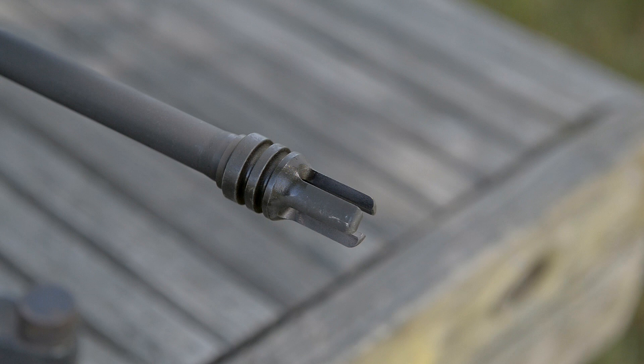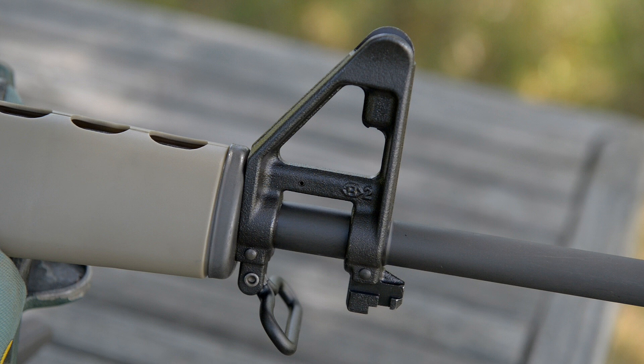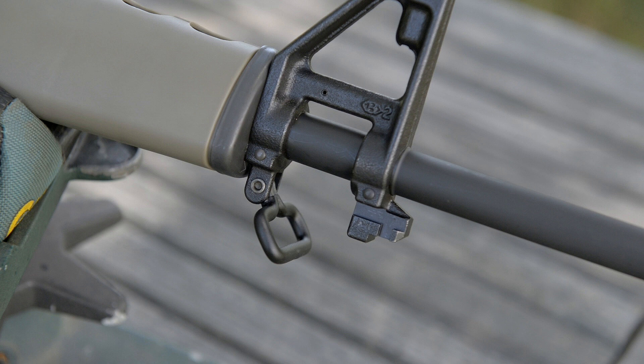The flash hider is a three-prong — that's one distinct feature. The barrel weight is relatively light, pencil weight. We see what is essentially an A1-style front sight post with a bayonet lug. It's just an awesome classic rifle. As a clone, the 601 is a really faithful reproduction.